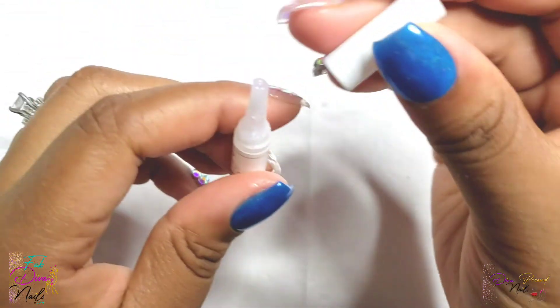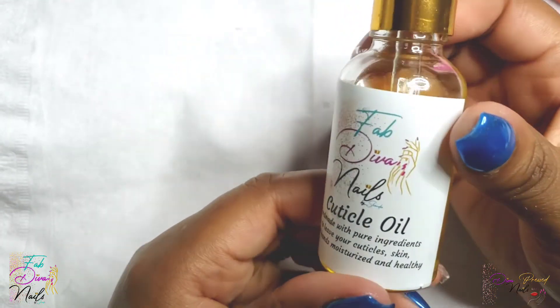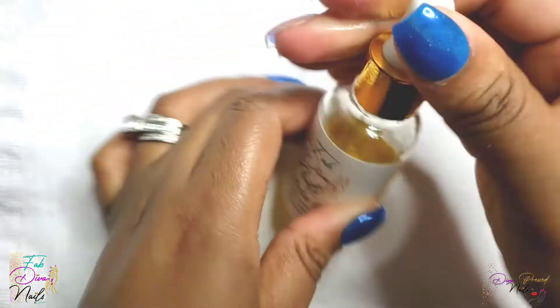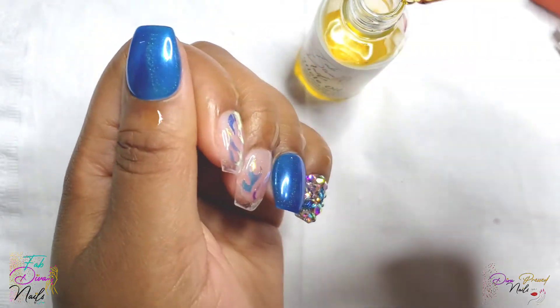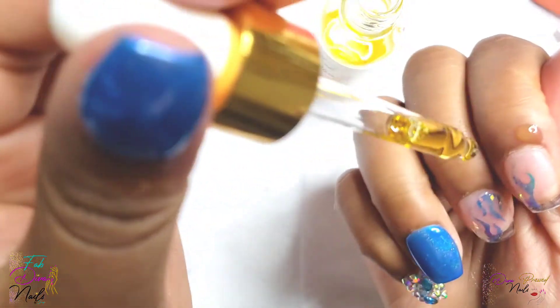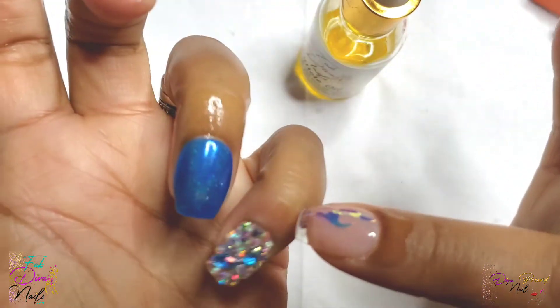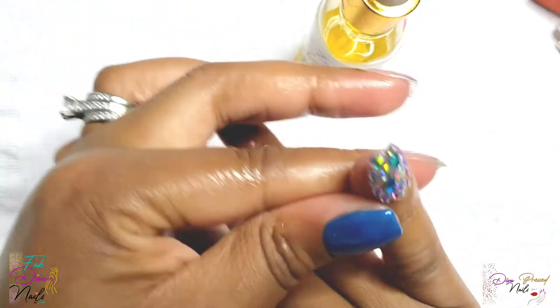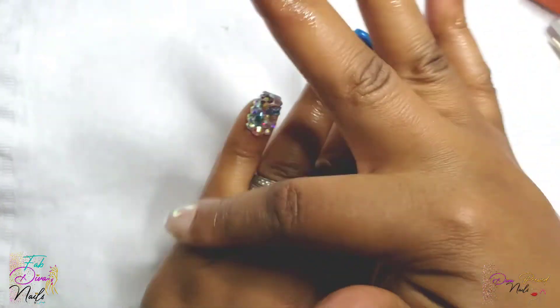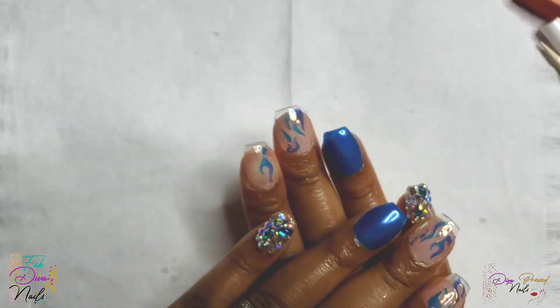After you are finished applying your set, make sure that you apply cuticle oil to hydrate your cuticles and surrounding skin and keep them healthy and moisturized. I am using my own cuticle oil, Fab Diva Nails, in the scent Centric Citrus — it's available for purchase; find more information in the description bar. You can hit me up on Facebook at Fab Diva Nails by Shonda Diva Press Nails, or on Instagram at Diva Press Nails or Fab Diva Franklin. Each one-ounce bottle is $12, made with 100% pure ingredients and essential oils. I have two blends: the citrus and the floral lavender.